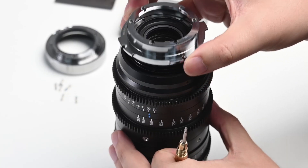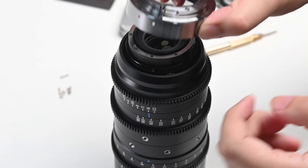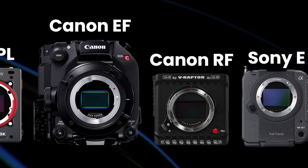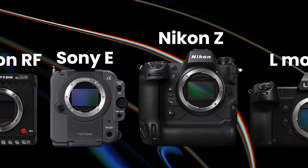That brings us to the back of the lens. I currently have a Canon EF mount on the back of here, but there's also a PL mount included, and there are a few other accessory mounts that you can purchase for both of these lenses.